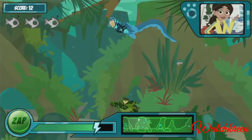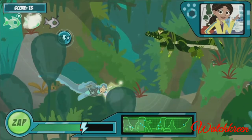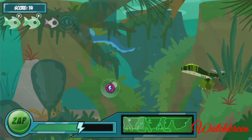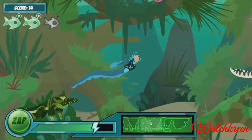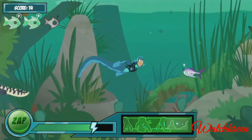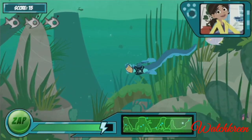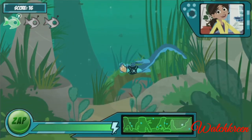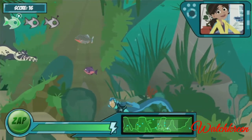This power suit works great! Electric eels have special organs in their bodies that give off electrical charges. Electric eels can release different levels of energy, from high to low. I've set the power suit to a low stun — just enough to zap these robo fish and scare off caimans without hurting them.